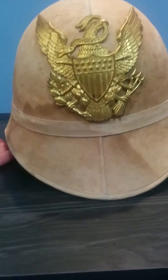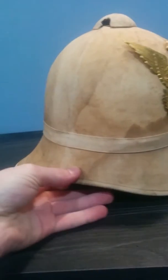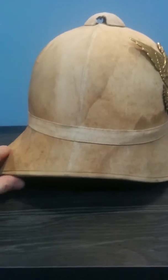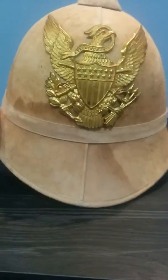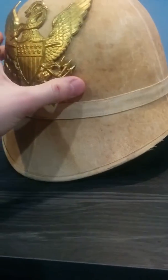Hi guys, today's going to be a video on this American 1899 pith helmet. These would have been issued to American troops in China during that time and during the Spanish-American War. This particular one is from 1899.